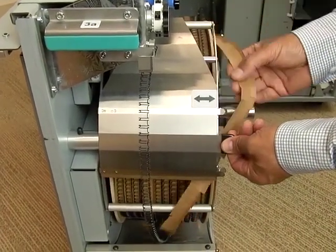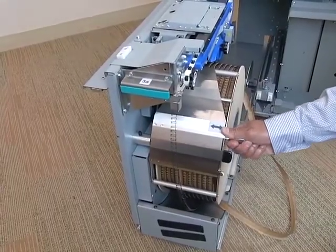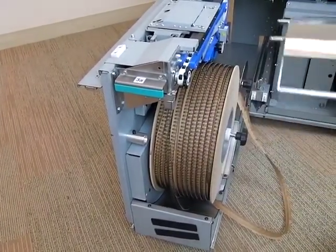Lift the metal guide on the wire shield and remove the carrier paper. Remove the wire shield by pulling on the handle and set it aside.